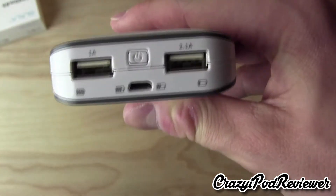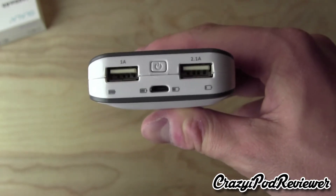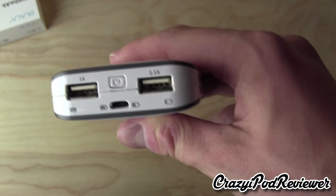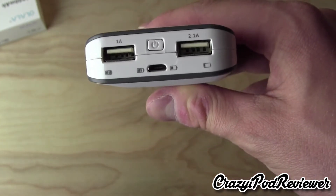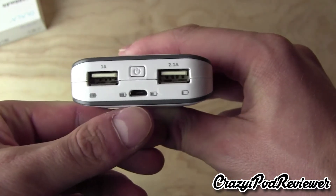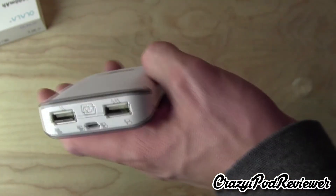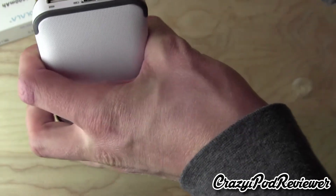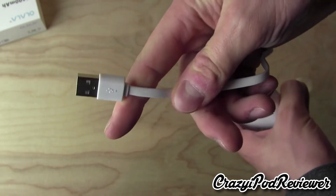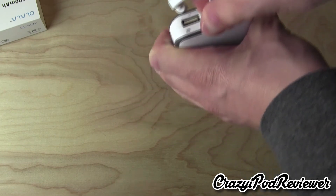On one side there's nothing, and on the other side this is where all the magic happens. We have the 1 amp and the 2.1 amp outputs — both are usable. The 1 amp is more useful for smartphones and smaller devices, and the 2.1 amp is better for tablets and larger devices with a larger battery cell. Then on the bottom we have the micro USB port, which is for charging. To charge this device, you plug the micro USB port in one end, and then plug the USB 2.0 port into either your computer or a wall adapter. There is no wall wart included.